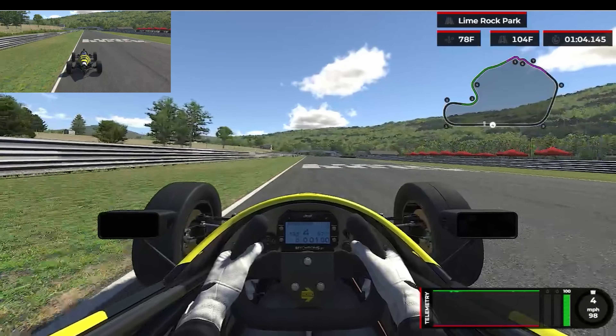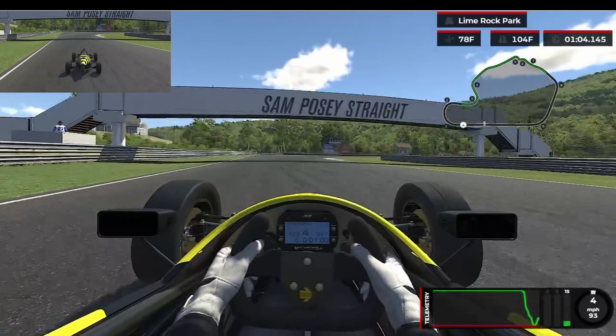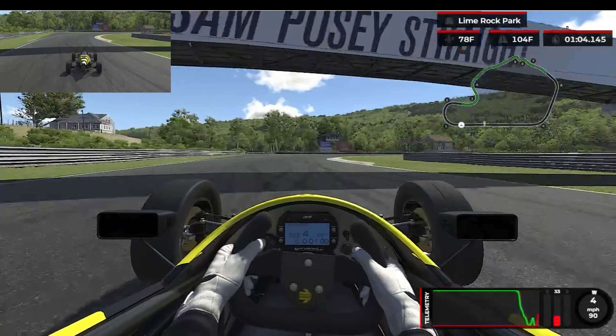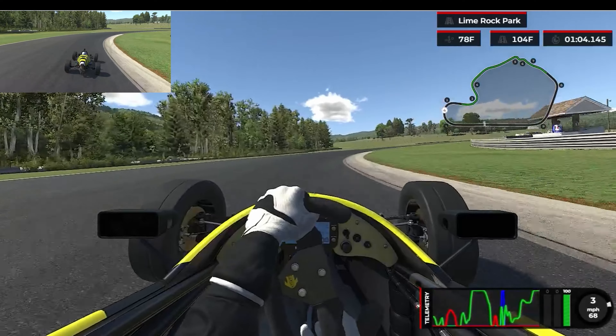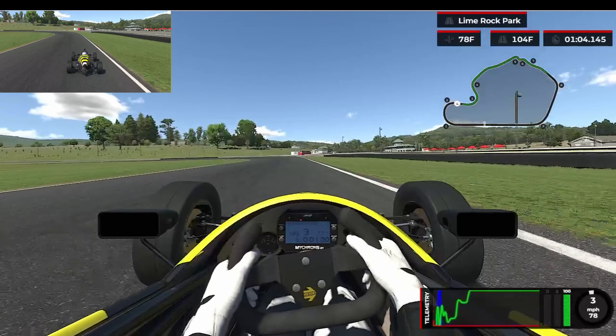You're going to stay fully track left here. Keep an eye out for the braking markers on your left. You're going to turn in about the one marker. Stay in fourth, try to get in a nice straight line, then dab on the brakes. I like to track out about mid-track, and then you can turn back in. You can clip this bumper on the inside — it's not too rough. Go ahead and track all the way right.